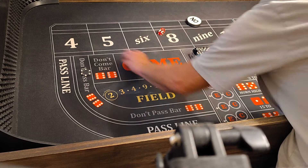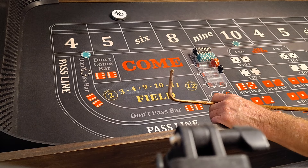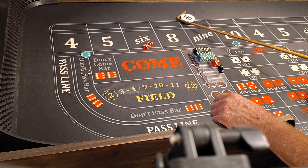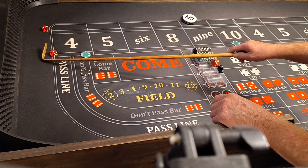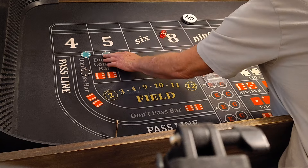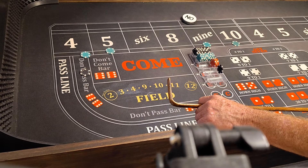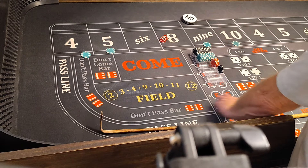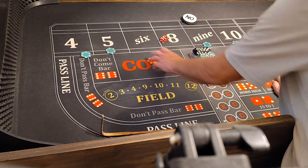Let's stay at level 1. Coming out. 5-4-9, 9 would be the point. We're all set. 3-1-4, big deal, pay $50. We'll grab the $5 and $9. We'll press by a quarter at level 1. Come on $9. 3-2-5, that'll win $35. No big deal. Come on $9.